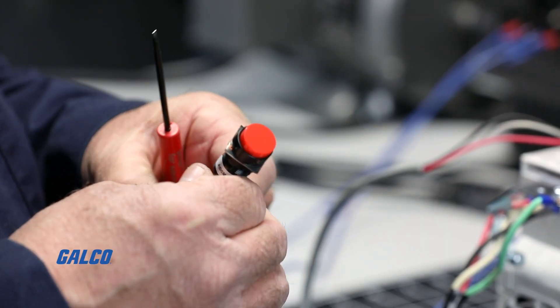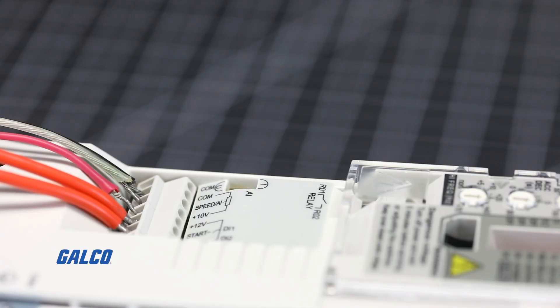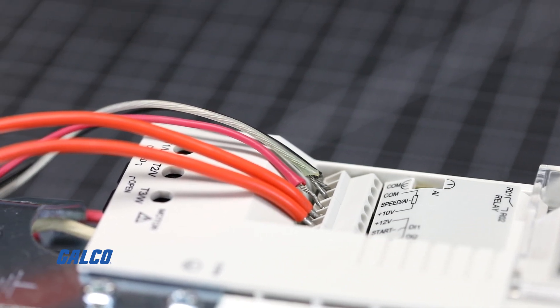Once these are connected, connect a maintained start-stop switch to the plus 12-volt terminal and the start terminal, which will start and stop the drive. Switch closed for run and open for stop.